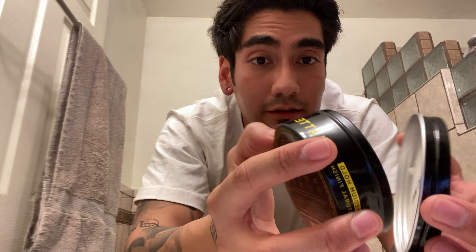It's like a creamy type of thing, so it's gonna mix in real good with no residue in your hair. It's pretty strong — I think it's pretty strong for the hold. The scent on this is pretty much like a mint, like a clean type of mint. Sometimes it kind of smells like toothpaste, but yeah.